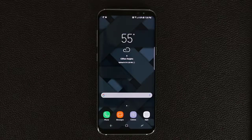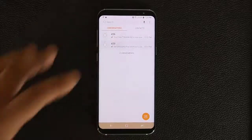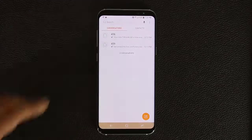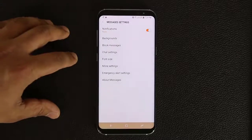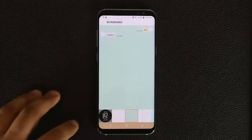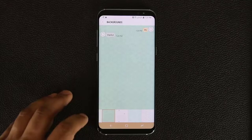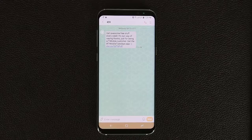The next tip is about the Messages application. When you open a message thread it looks pretty bland — white background and plain bubbles. To change it, from the main Messages screen tap the menu icon, go into Settings, then tap Background. You can choose from preset backgrounds or go into your Gallery to pick any photo you've taken. Select a preset, go back, and re-open the message — now the conversation looks much more exciting with the new background.